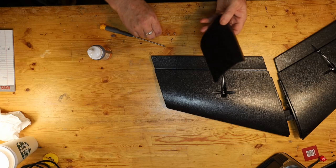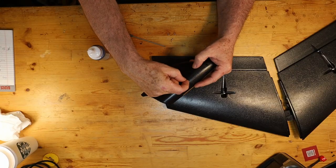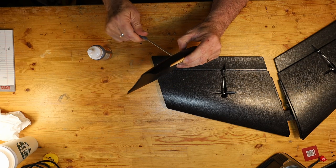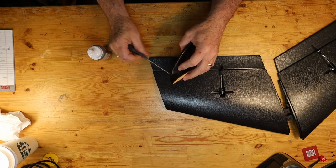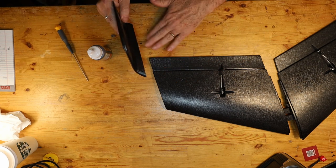So to get it started, I'm going to just drop those in and at least get it started in the wood. Nothing too crazy there.